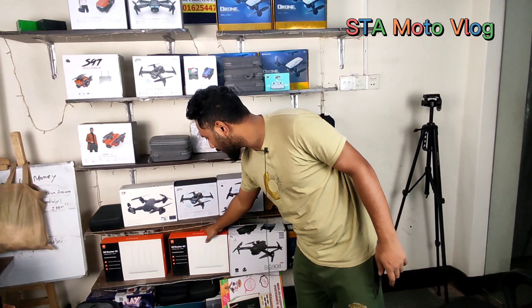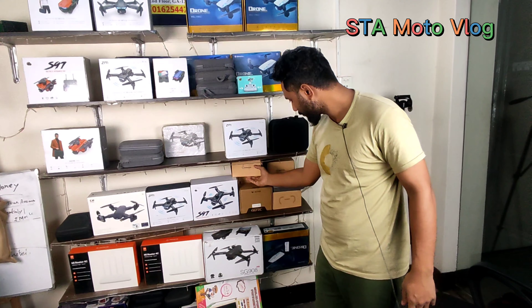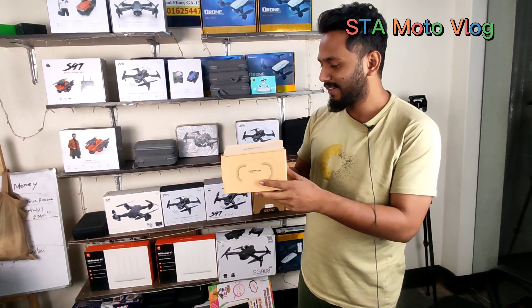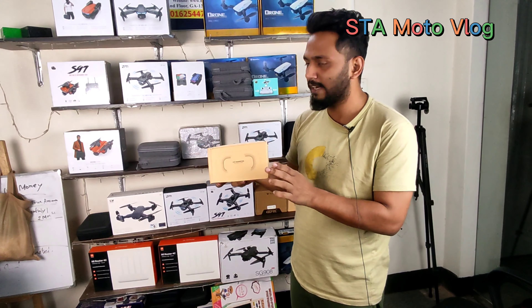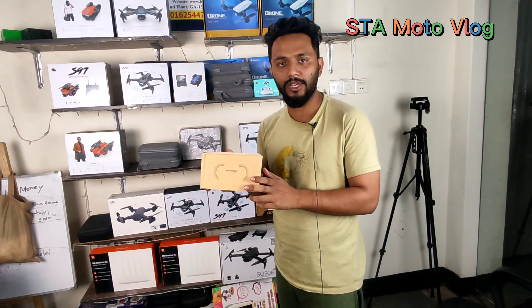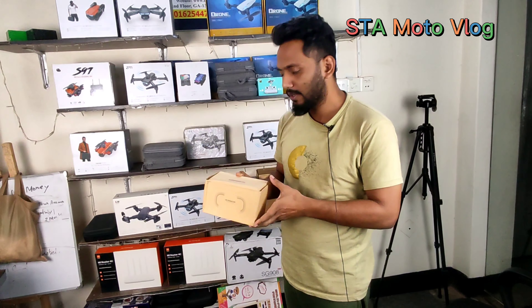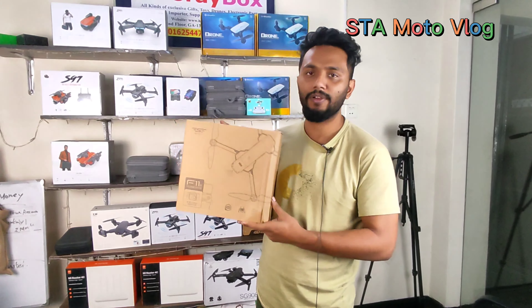You can find VR Shine goggles and you can find the drone. If you like this, you can find it free. You can find the professional drone — you can find the F11S4K.